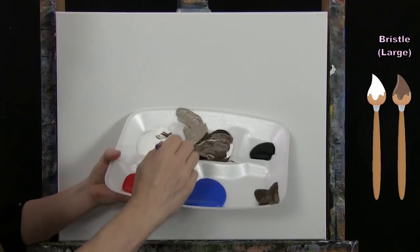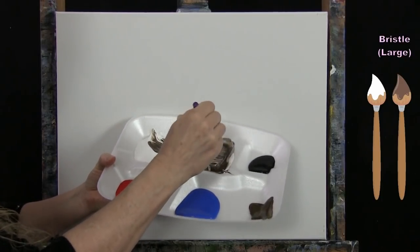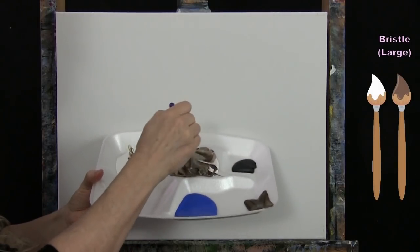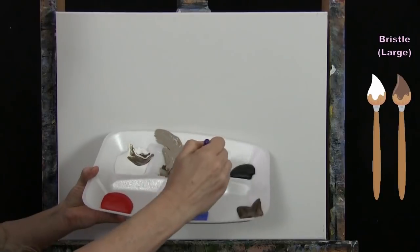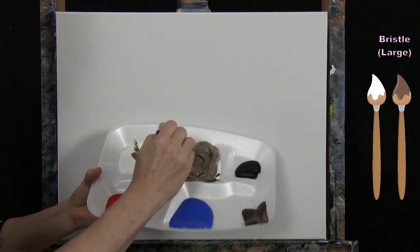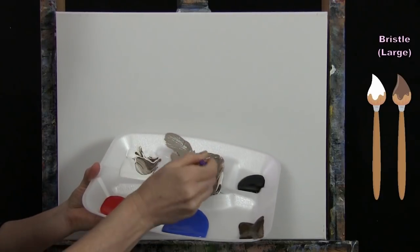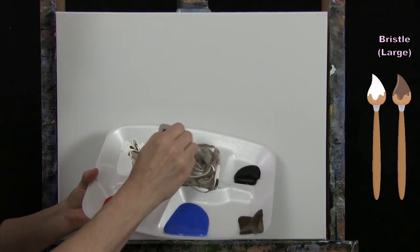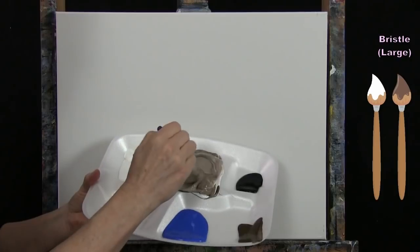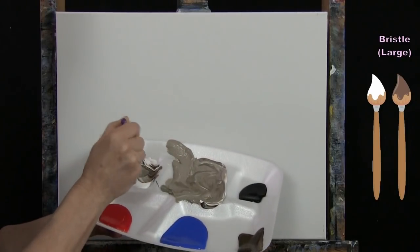I'm looking for a nice medium tan color and I add white a little at a time. I know acrylic paint turns a little darker as it dries, so I'll mentally plan for that. Once I've got it nice and mixed, I think I want just a little bit more white.